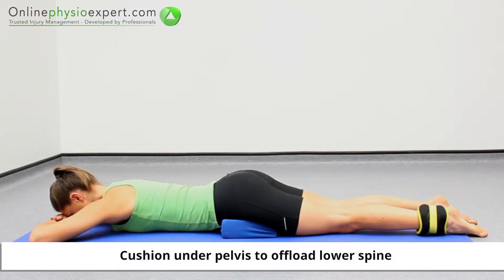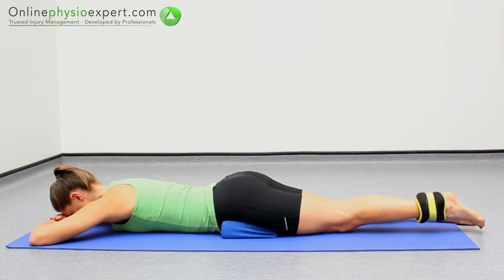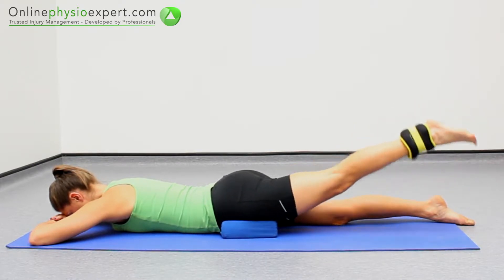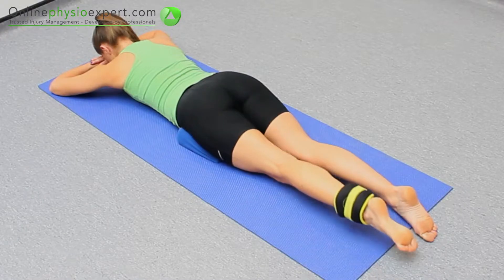Perform this exercise lying on your front, wearing an appropriately loaded ankle weight. Extend your hip to move your leg vertically before lowering to a neutral position. Repeat these strengthening movements in a slow and controlled manner.